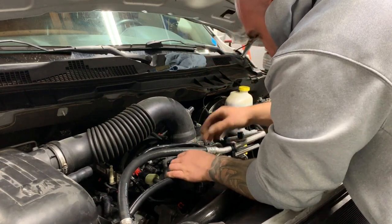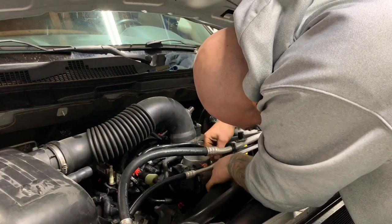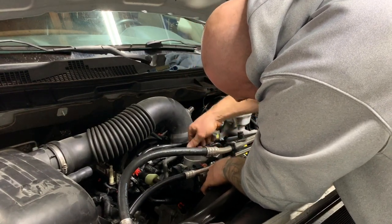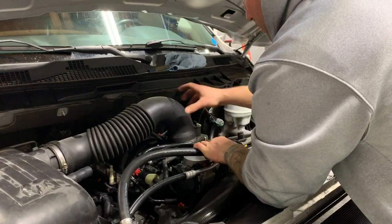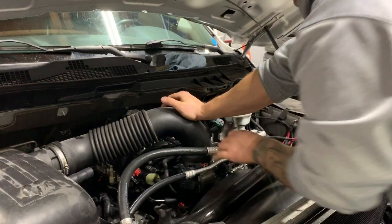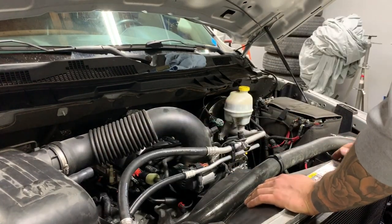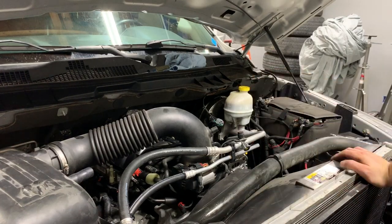Push the red locking tab in on the electrical connector, then plug it back in. I'm not going to put the engine cover back on fully yet because I still need to run the hard line that connects back here before buttoning everything up.